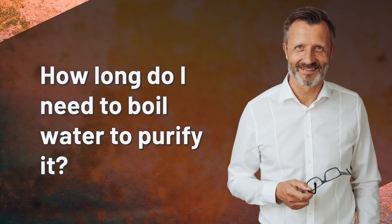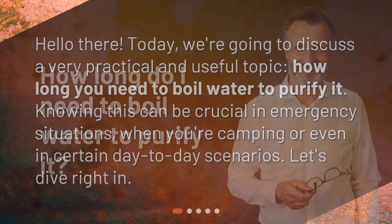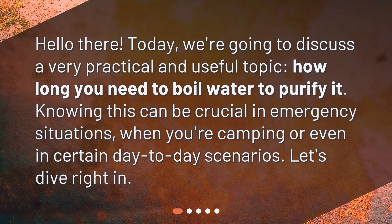How long do I need to boil water to purify it? Hello there! Today, we're going to discuss a very practical and useful topic: how long you need to boil water to purify it. Knowing this can be crucial in emergency situations, when you're camping, or even in certain day-to-day scenarios. Let's dive right in!